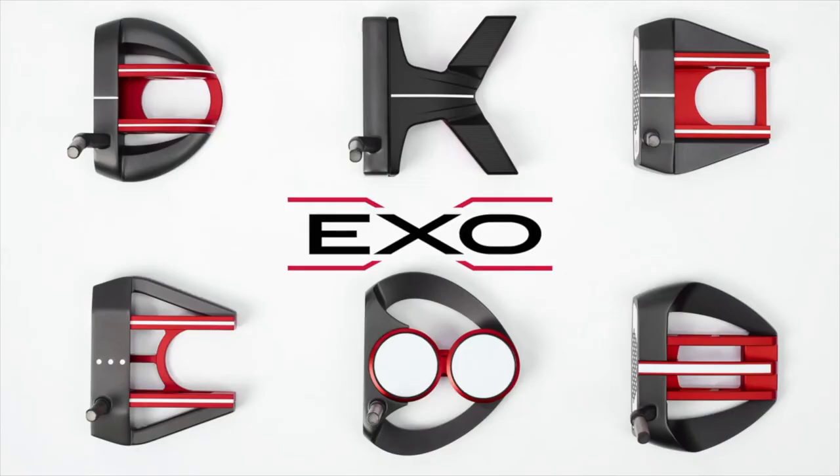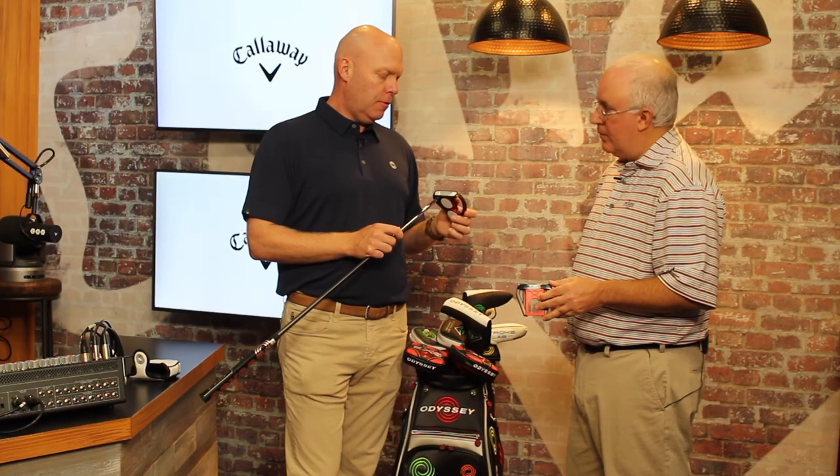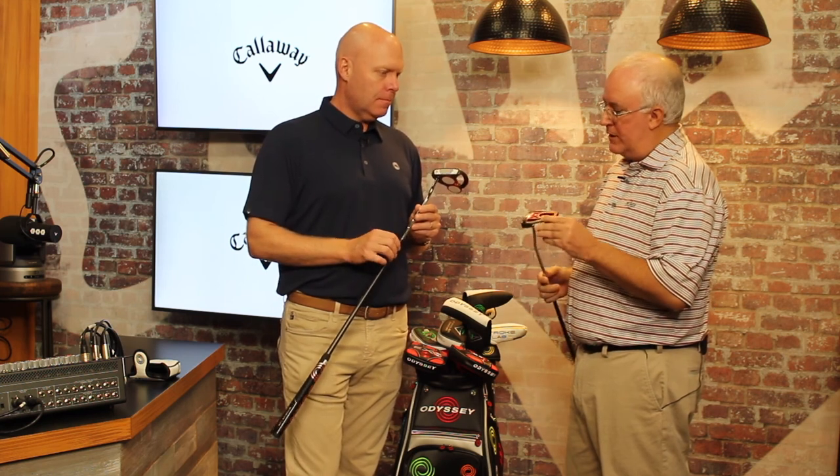Going forward in 2019 we'll have the White-Hot Micro Hinge insert as well. The White-Hot Micro Hinge, which we introduced on the EXO, will continue forward — so you get that White-Hot feel but with the roll benefits of micro hinge. Good stuff, Luke, we appreciate it. Thank you.